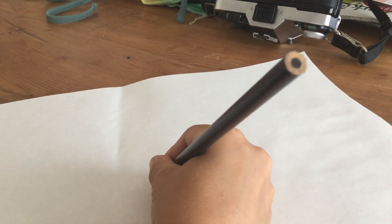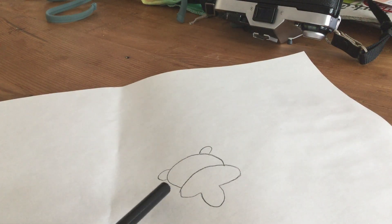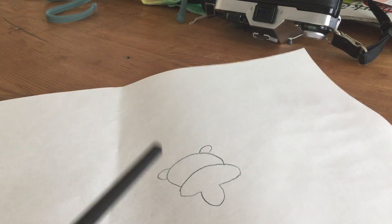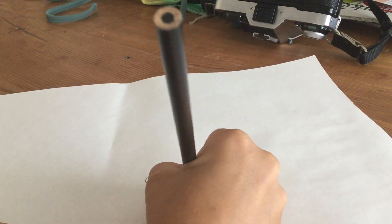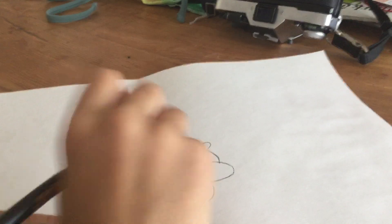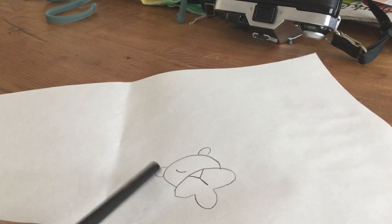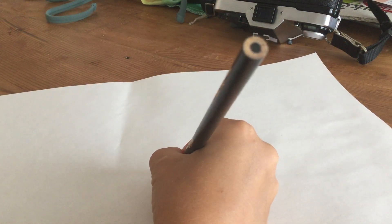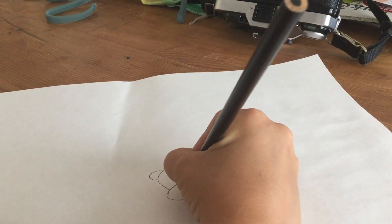Make the ears on each corner — this is a circle so there are no corners, just put one right there and one right there. Those are the ears. Then do a Y shape right here. Then make like half of a lemon sideways right there, and then the other part of the lemon right there. There's one eye. Then same on the other side — half lemon, half lemon. There's the eyes.